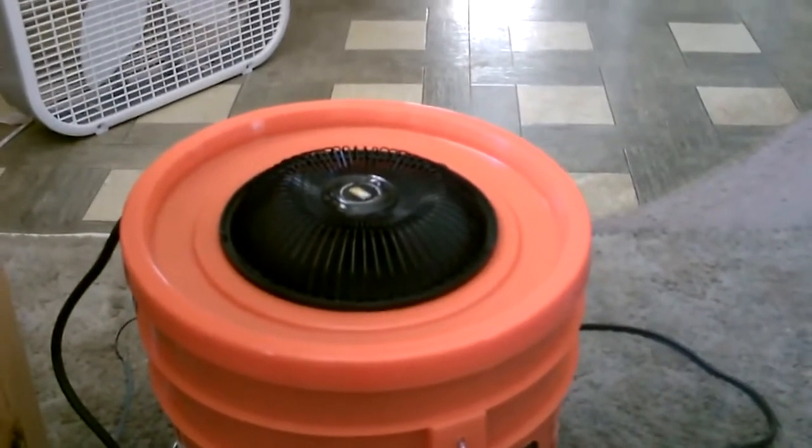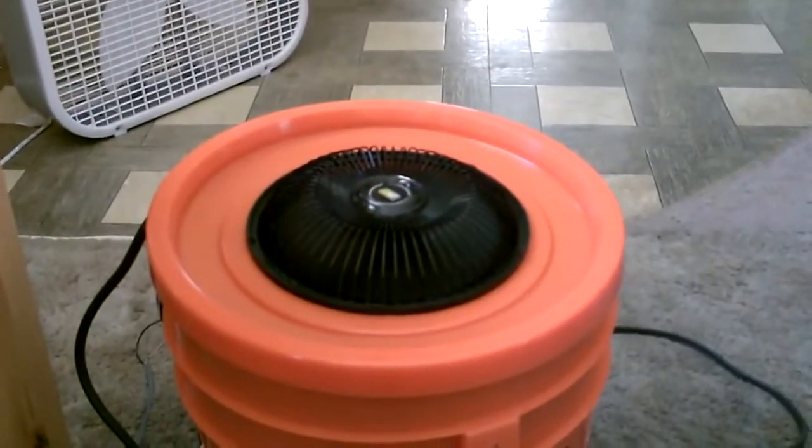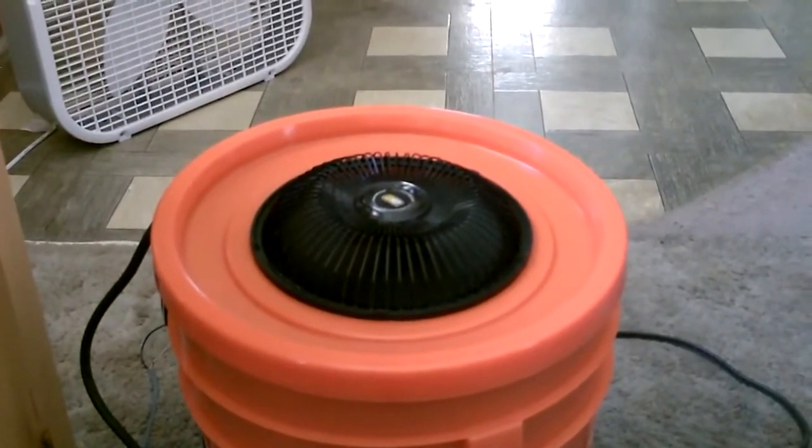You can always put ice water in there if you want — that's going to make the air feel a lot colder too. Just drop a big block of ice in the center of there along with the water.